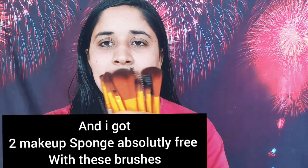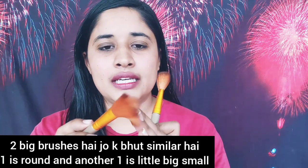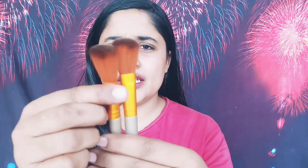I will show you some brushes — there are quite a few of them. The quality is very good, the bristles are very soft. There is no difference between them in terms of feel. One is a round shape and another is an angled shape.